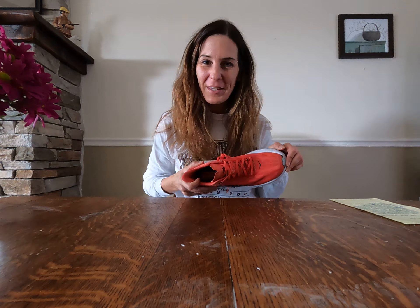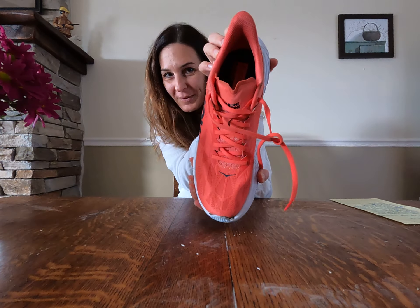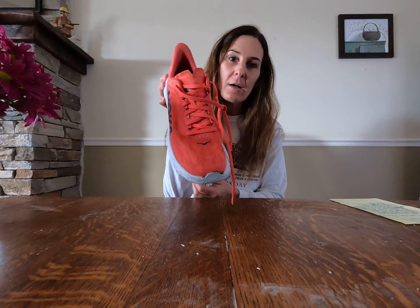All right everybody, we are back from our run. We are refueled, rehydrated, stretched out. So let's talk about the Hoka Carbon X2. This is what I ran in today for some marathon pace miles. It was a nine mile run with six miles at marathon pace. I've had these shoes for quite a bit and I haven't worn them a whole lot because I just got back into marathon training. So let's talk about the shoe.